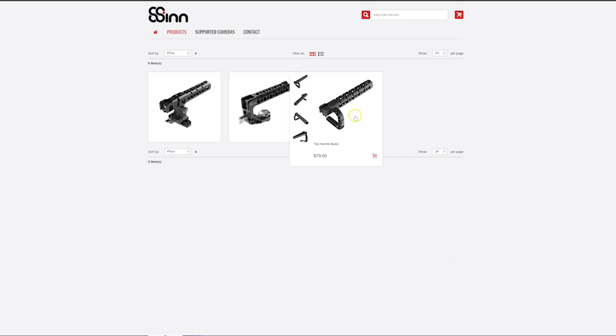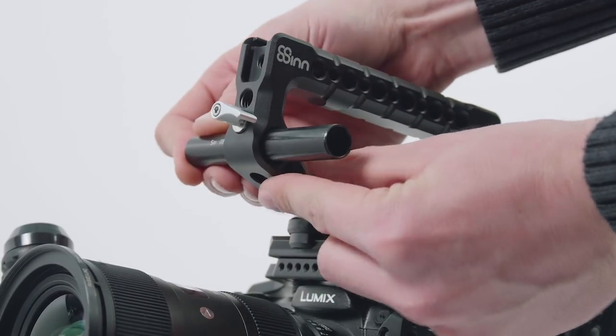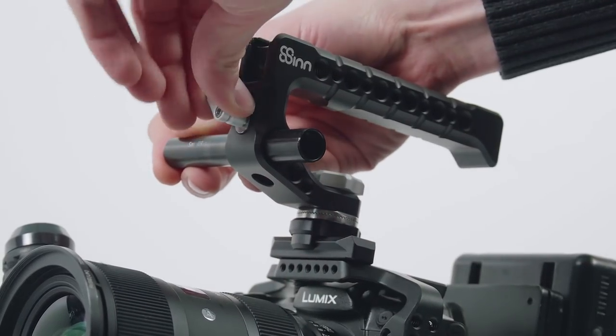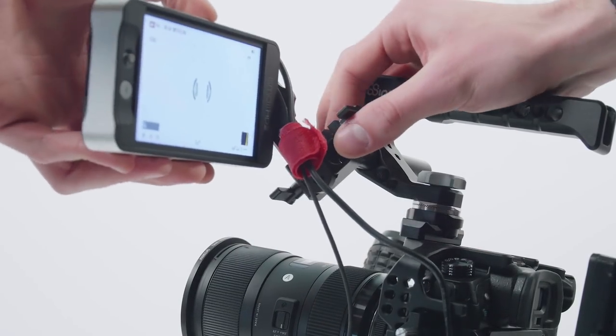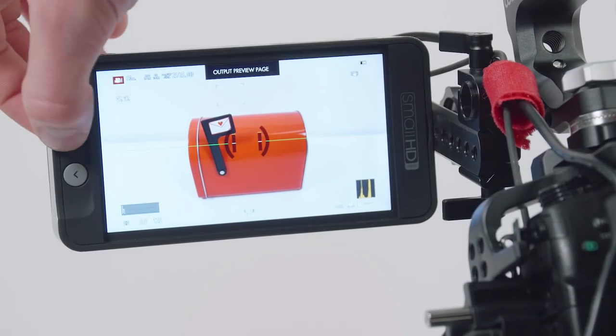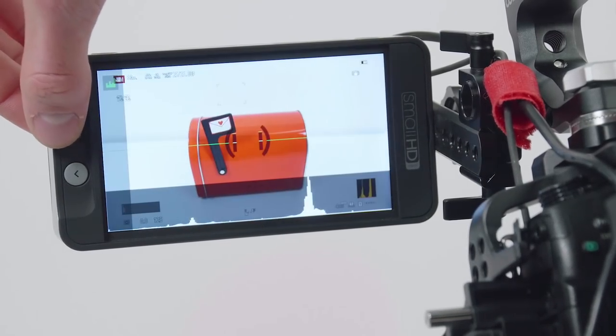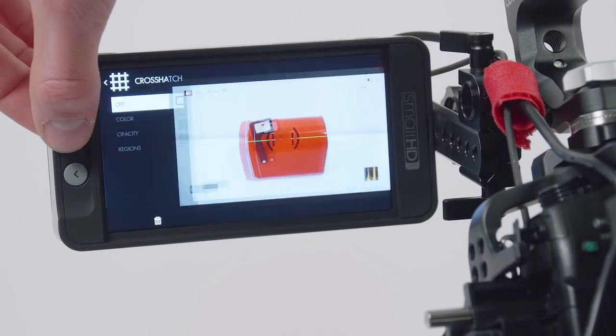They offer three top handles and I chose the middle one, which they call the Scorpio. The reason is that this one came with a 50mm rod connection on the side. With some spare parts from SmallRig I had laying around, I found a great solution to attach my SmallHD monitor to it. This is a SmallHD 501, a full HD monitor packed with tons of functionality — it's super sturdy and lightweight, which I love.